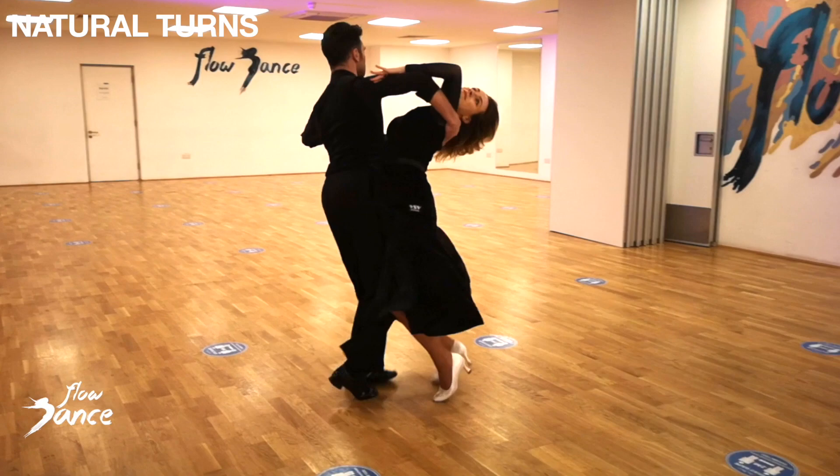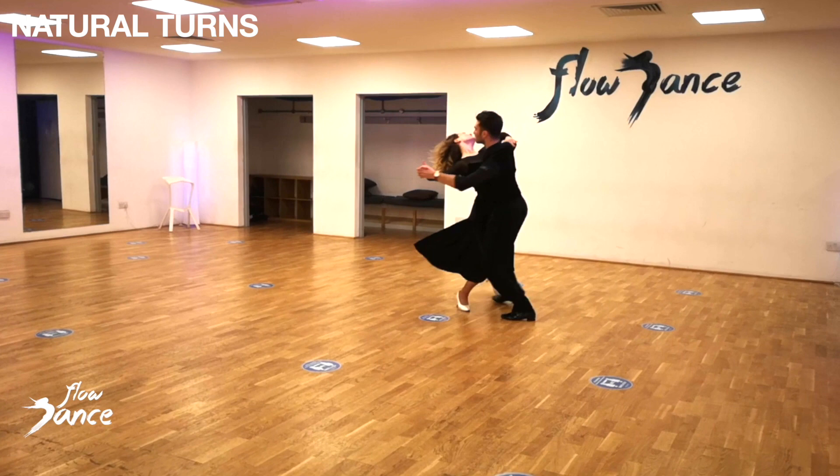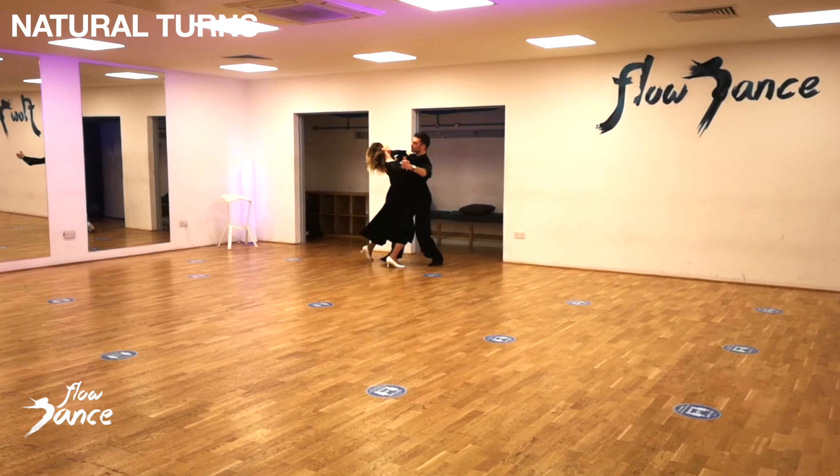Prepare to dance around the ballroom in an anti-clockwise direction. There are two turns that take you around the ballroom: natural turn turning right, and reverse turn turning left. Let's have a closer look at natural turns first. We will break it down in couples and individually.